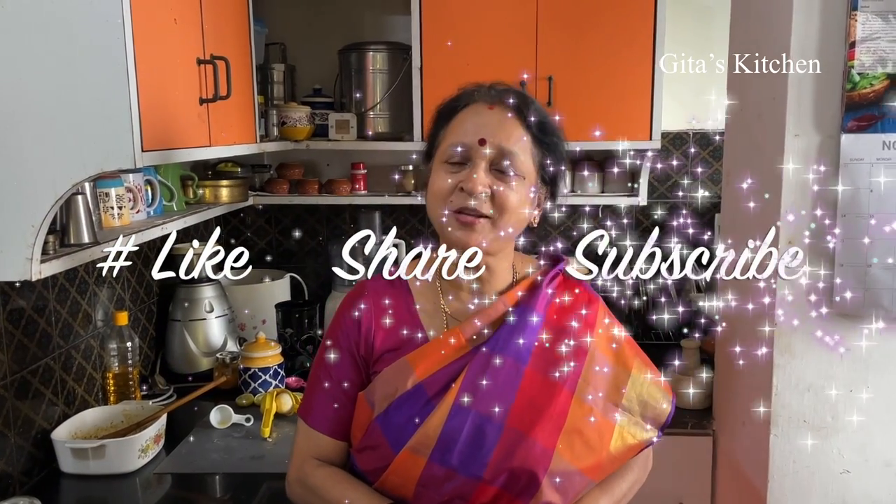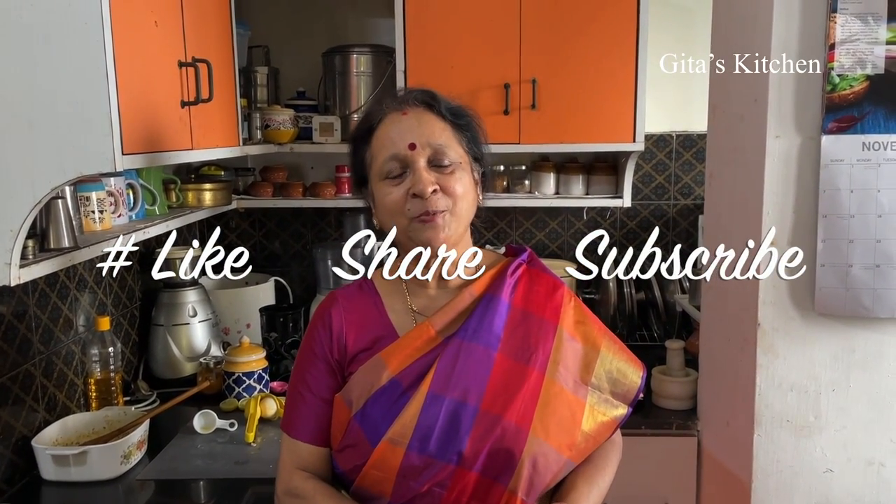Thank you for watching the video. Please subscribe to Geeta's Kitchen. We will meet again with another interesting video from Geeta's Kitchen. Thank you.